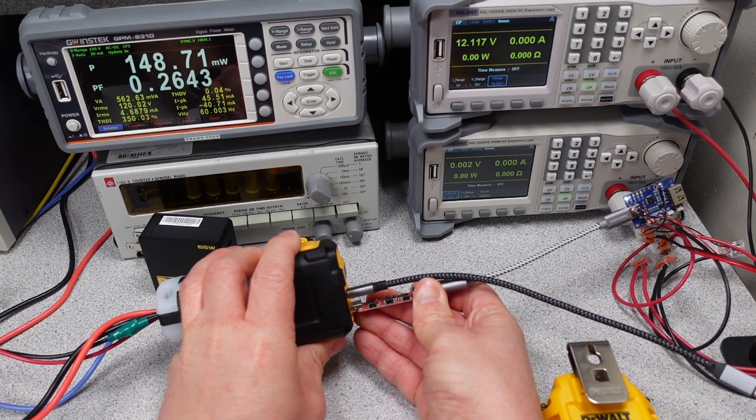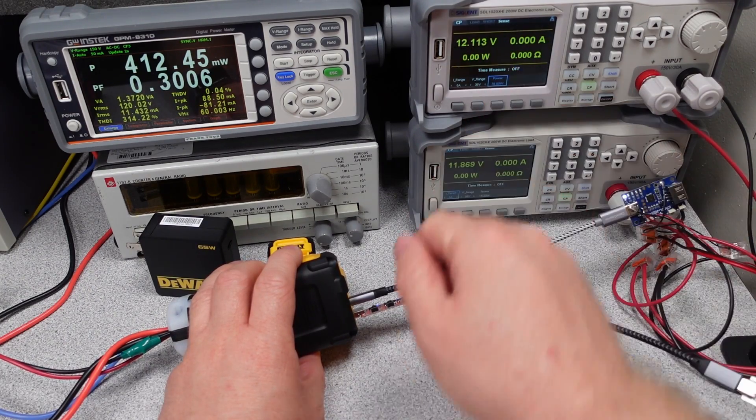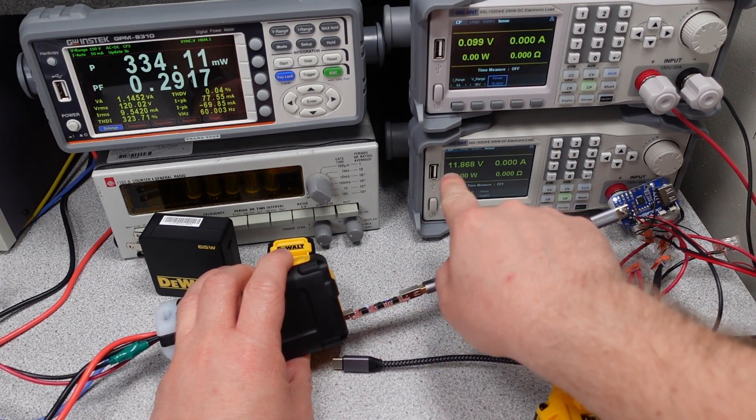All of these power adapters met the claimed Department of Energy Level 6 efficiency standard and the idle power level for their respective tiers. With the larger size of these adapters relative to their power levels, the surfaces stayed within a reasonable temperature range during operation. The output voltages from all of these power adapters were within USB specifications and stayed strong during all tests — when it says 20 volts, you get 20 volts.